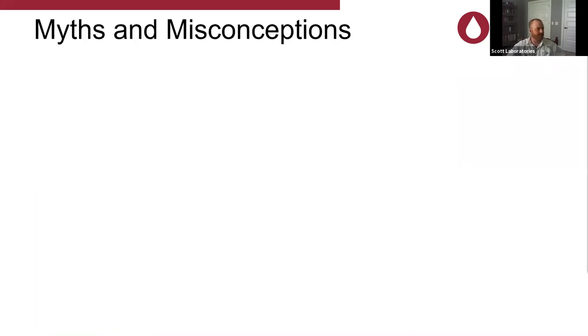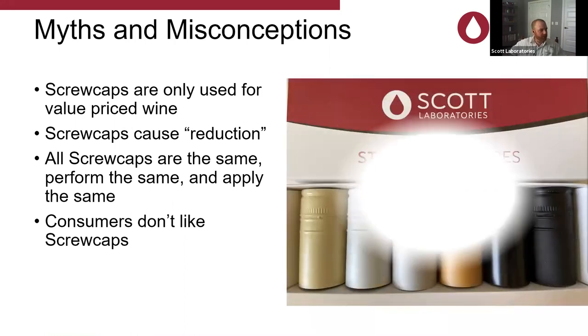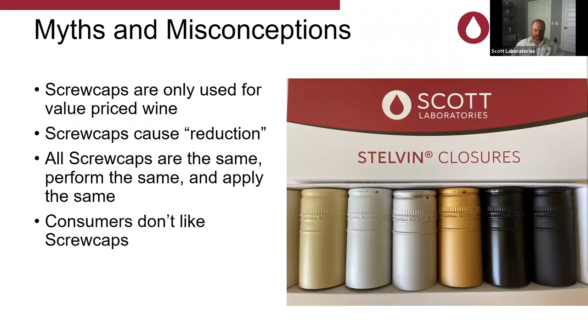Myths and misconceptions: screw caps are only used for value-priced wine. I don't believe that. I think it's a scary story we tell ourselves in the industry — that consumers think it means cheap wine — and that is changing nowadays, slowly but surely. Also that screw caps cause reduction — we had a question about that and we're going to dive into it a little bit, but it's kind of a topic for another day. All screw caps are the same, perform the same, and apply the same. Amanda, has that been your experience? No, not at all. Eric? No, there are definitely known differences from manufacturer to manufacturer, even though they're intended to work on the same bottle finish.